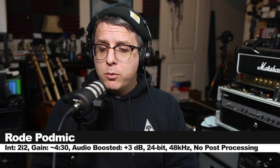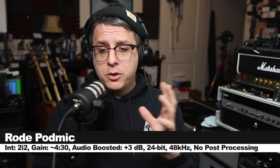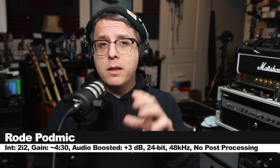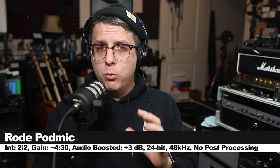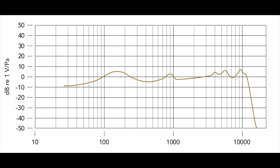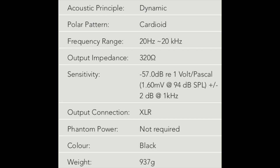Now I'm speaking into the Rode PodMic. Full disclosure, this mic was sent to me by Rode for the sake of doing a review a couple of weeks ago. This microphone will set you back around $100. It has a cardioid polar pattern, a listed frequency response of 20 Hz to 20 kHz — which I'm not sure I believe, and I'll discuss that later — a sensitivity of around -57 dB, an impedance of 320 ohms, and a weight of 937 grams.